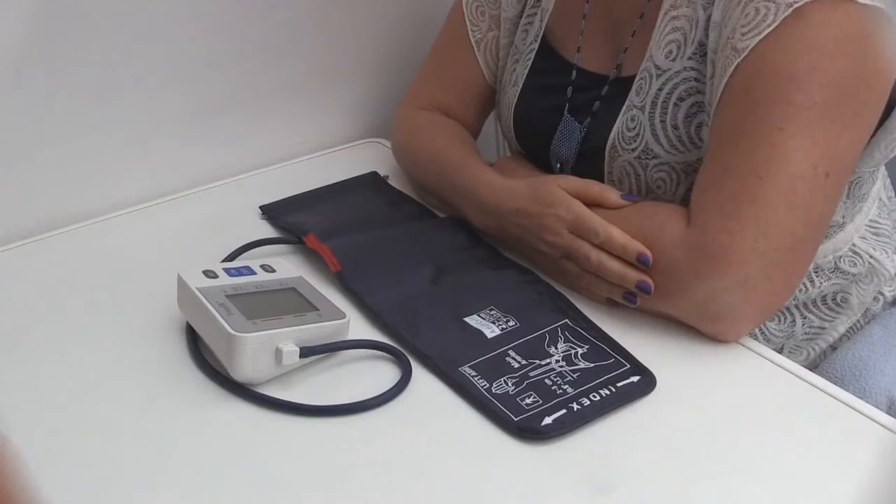The measurement result: Normal. For the best results, you should repeat the measurement 2 or 3 times, about 2 or 3 minutes apart, while still sitting at the table.